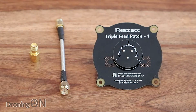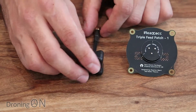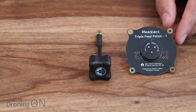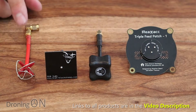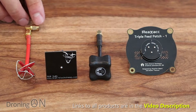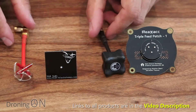Before we get to testing, we'll put some other antennas next to this one to give you an idea of scale. There we have a Triumph, which is a great antenna from Black Sheep. I've also got a 5 dBi patch antenna again from Black Sheep, and finally an Aeom Way circular antenna which I absolutely love. Links are in the video description for these — they're only about £4 or £5, but I actually prefer this one on my Fat Sharks; I seem to get a much better signal.